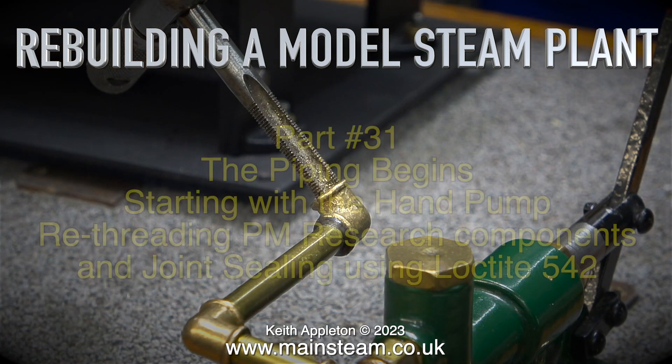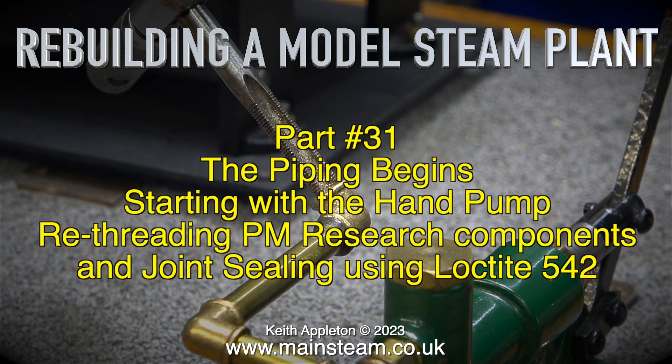Rebuilding a model steam plant, part 31. The piping begins, starting with the hand pump, re-threading PM Research components and joint sealing using Loctite 542.